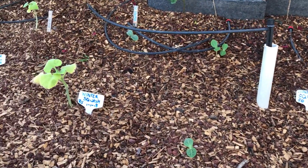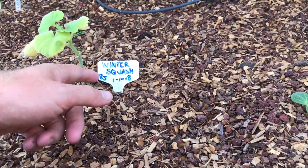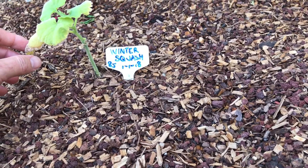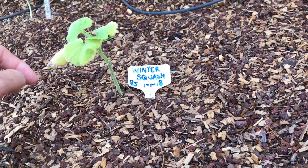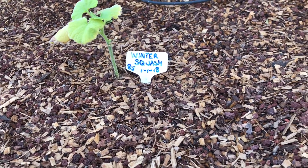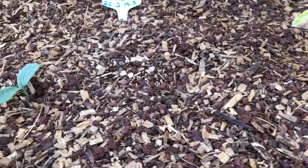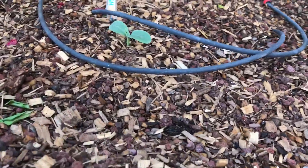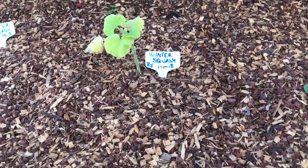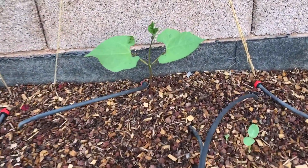Something interesting: I started some seeds in my garage during the winter — on the very first day of the year — and those have been really stunted. They haven't continued to grow like they should, even though they're the exact same variety as the newer ones. I have a feeling the ones starting now are going to pass them up because the older ones seem stuck and not really progressing.